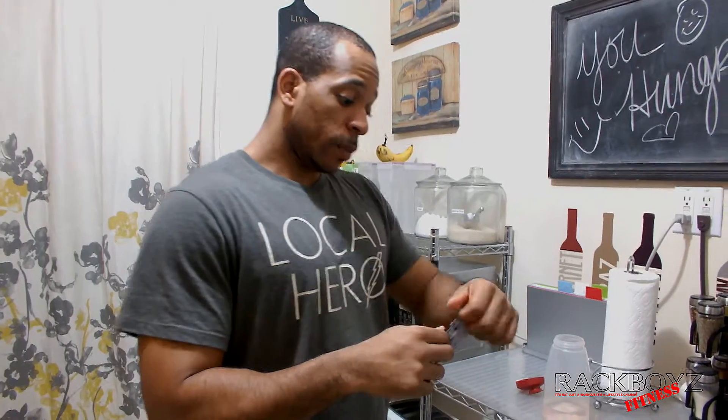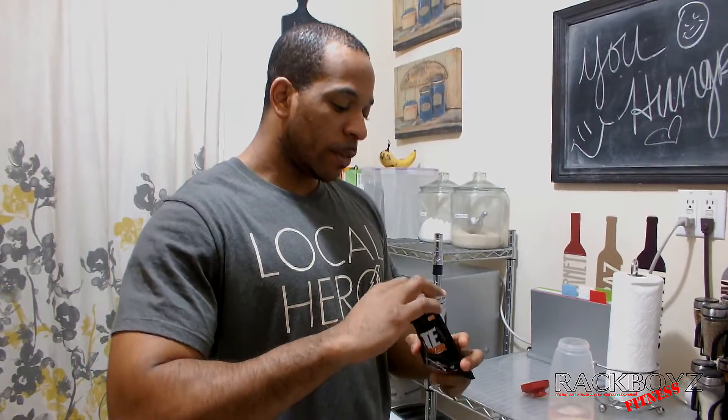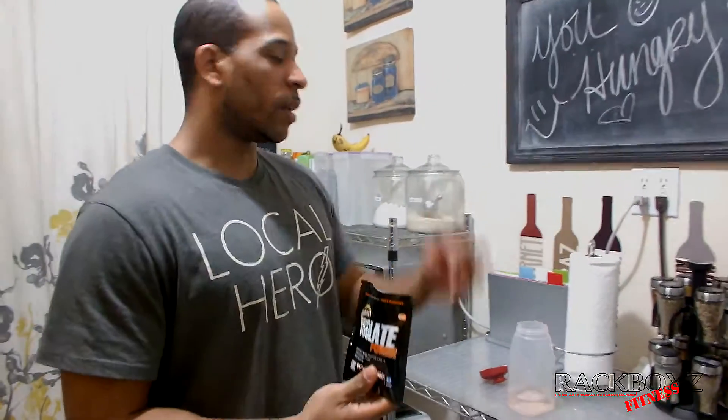I had it for like a week and hadn't used it. I came from the gym, was going to take the MTS, then remembered I had this and said let me try it. It's strawberries and cream flavor — I keep saying cookies and cream but it's strawberries and cream.